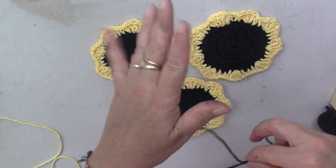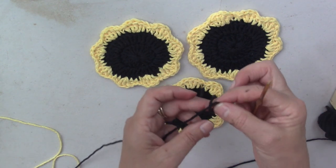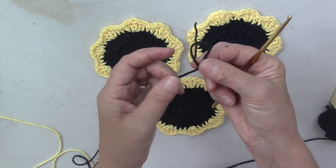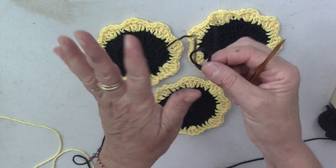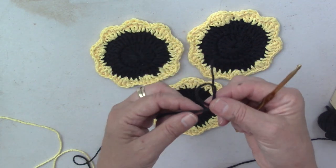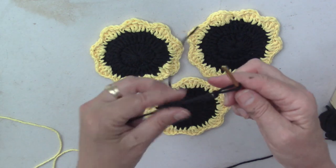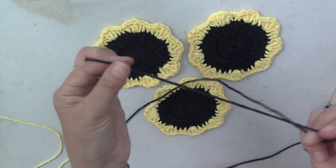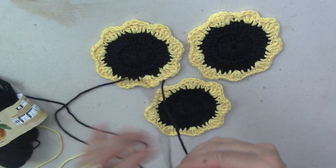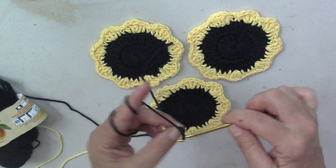Forgive the little glitchy things with the camera — I am so out of my element here. So let's get started. The first thing I'm going to do is make a little loop. This is not a crochet lesson; this is just how I'm making these little coasters, so I'm assuming you know how to crochet. I always leave a tail so that I can tie it in to be neat and tidy.